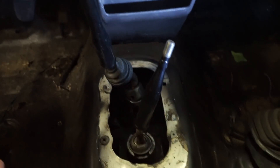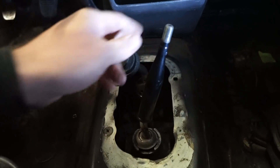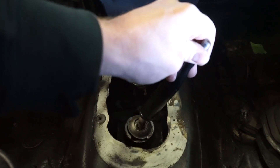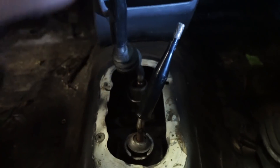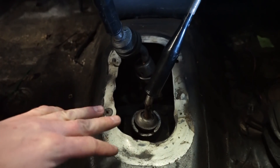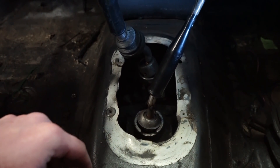There we go — shifters are cut down, clearing each other. We've got about an inch of clearance. These are just tacked together for now. They've got plenty of clearance, so I'm going to pull these out, fully weld them, throw a little bit of paint on them to keep them from rusting, and then we can throw it all back together.